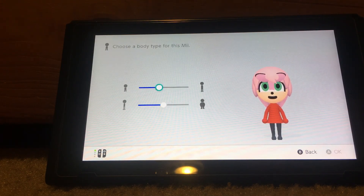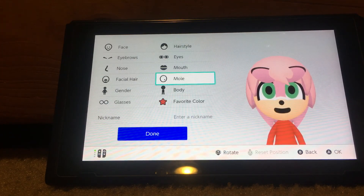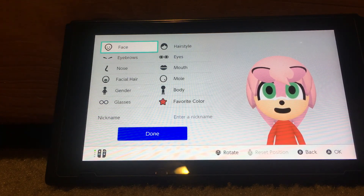For her body, you want to make her a little bit short because Sonic is taller than Amy. And yeah, this is my 85 subscriber special on how to make Amy Rose.